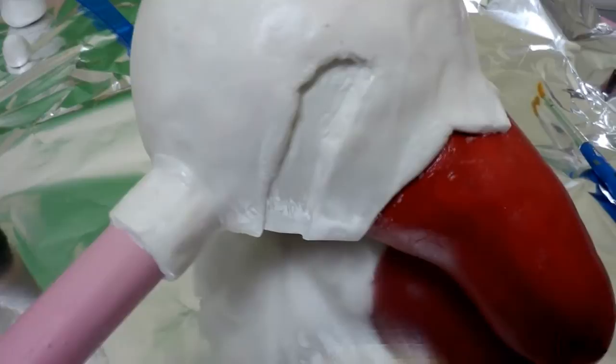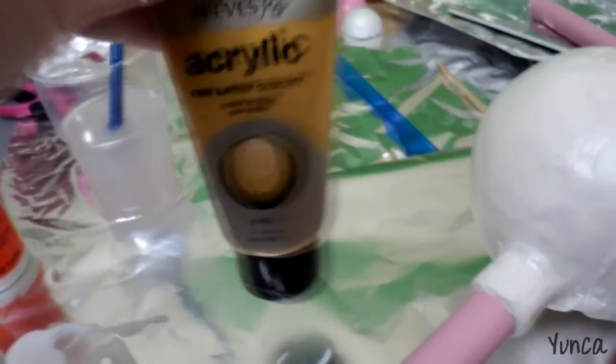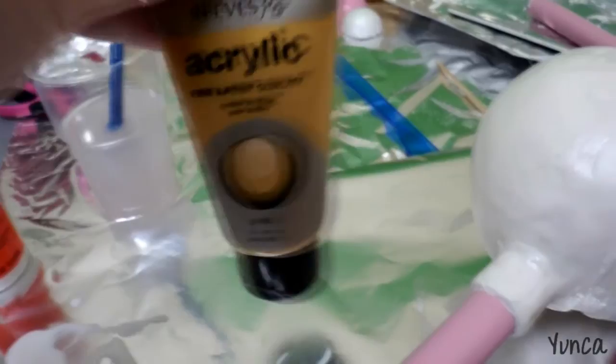I have covered it in Mod Podge so that it just holds it together. And now I am going to paint it with gold acrylic paint. So I am going to paint this part all gold, and this part is for pink — the same pink as this.